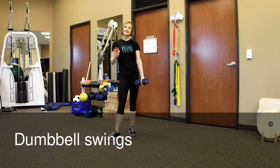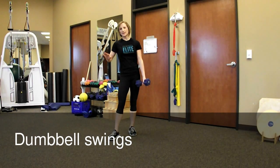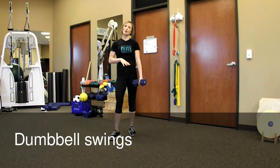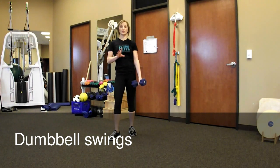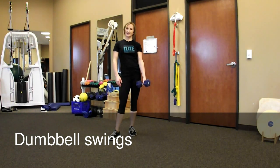If you get any pain in your low back as you do this exercise, stop the exercise. Go back to regular squats, master the squats, and then come back to this exercise later as you get stronger. And that is the dumbbell swing.